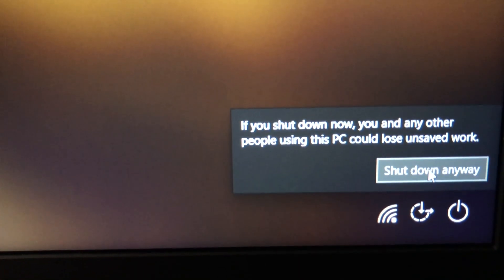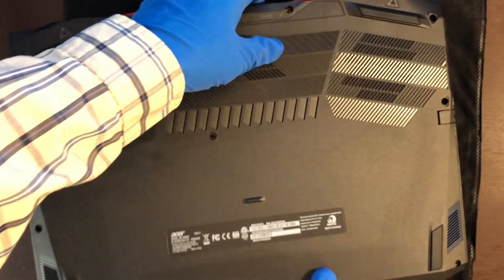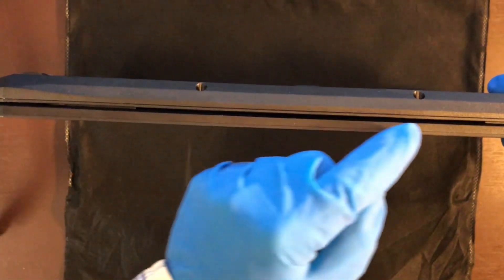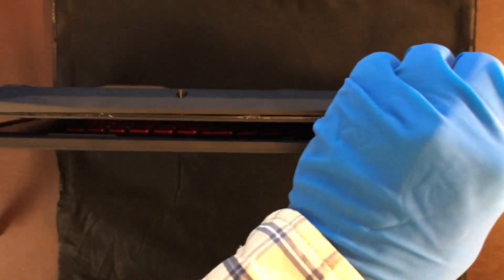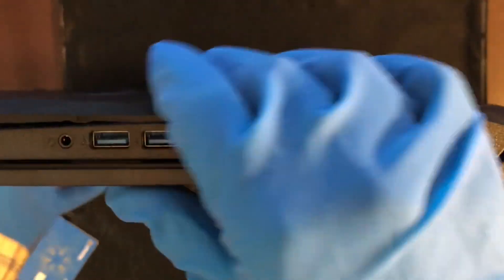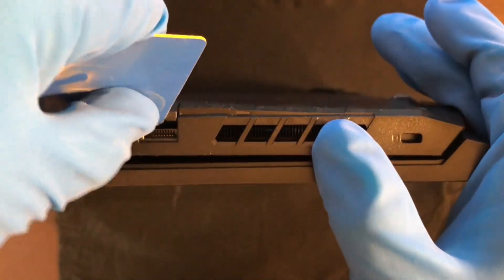Next, shut down your machine and turn it over. You will need to remove all of these screws — there are about 12 of them. After the screw removal, use a plastic pry tool to get between the laptop case. It's a little rough at first, but it's not that bad. Work your way around the laptop until you are able to freely remove the bottom shell.